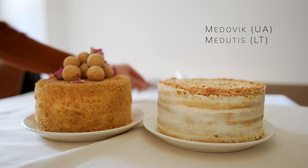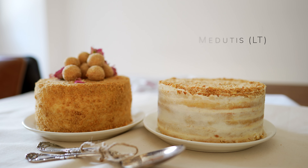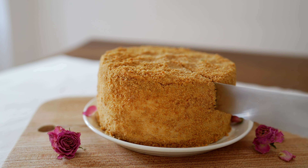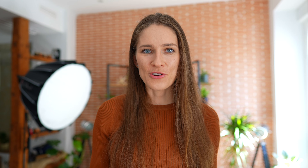In Ukraine it's called Madovnik, and in Lithuania we also call it Madovnik. So I decided to stick to the Lithuanian recipe and show you how it's done. I will put the recipe down below in the description so all of you can make it and enjoy this deliciousness from our countries. And now let's go to the kitchen.